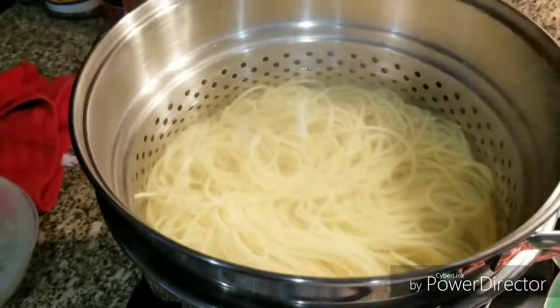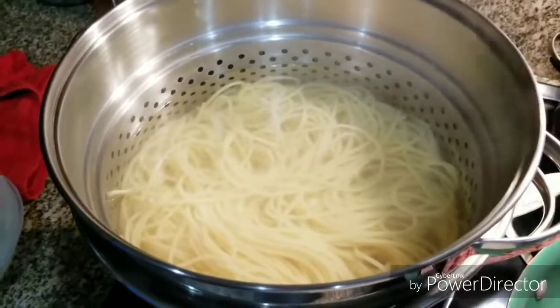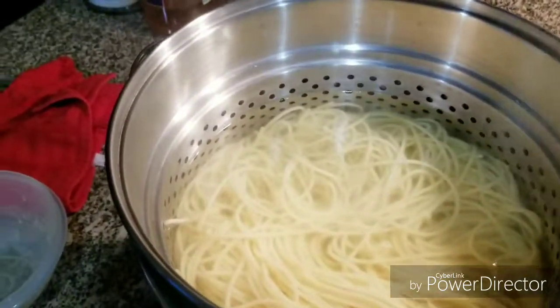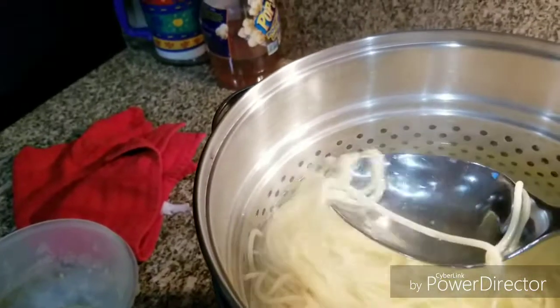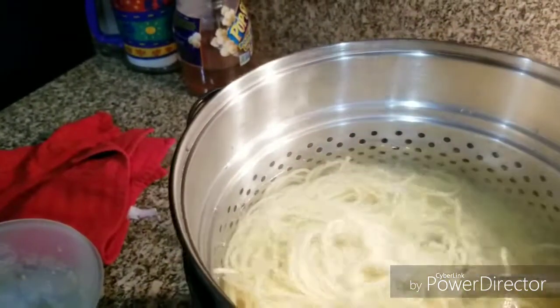The spaghetti is already cooked. I just cut the fire off and that's how it looks. It's the thin spaghetti, not the thick ones, but you can use the thick ones if you choose to.